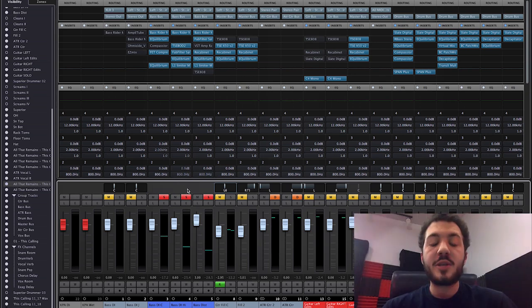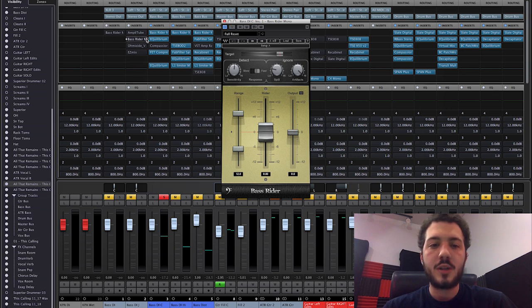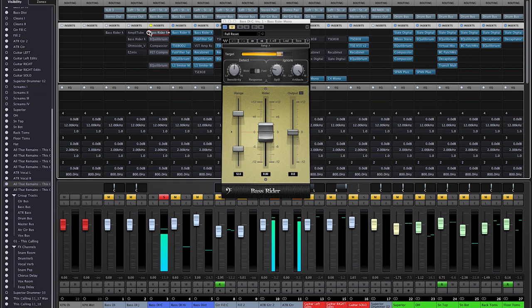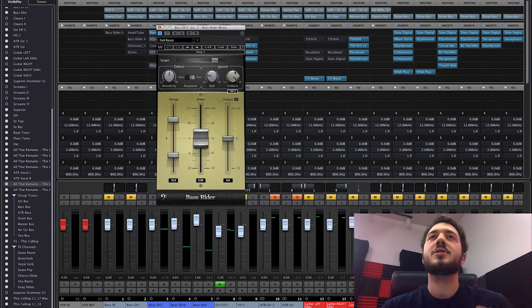The new strings thing is way more important than the $200 interface — new strings add that really nice bright fret buzziness. But there's a way to get around not having it, and I'll show you what I did. I used three tracks for this bass, all the same DI. The first track handles the low end portion and starts with Bass Rider.